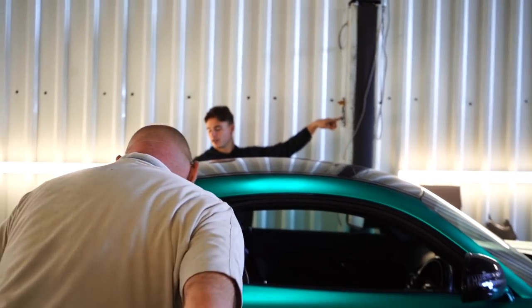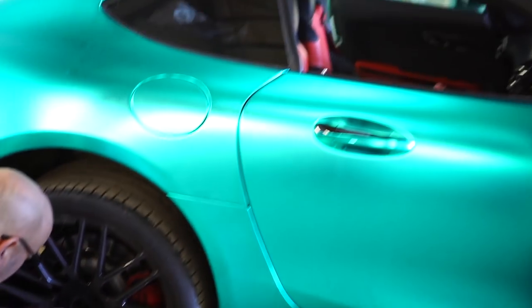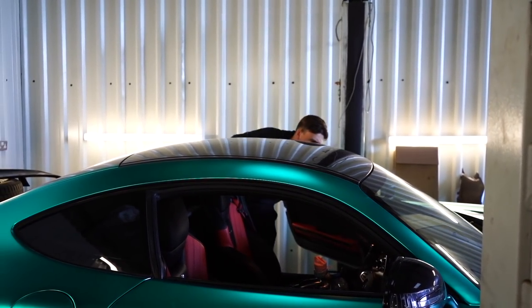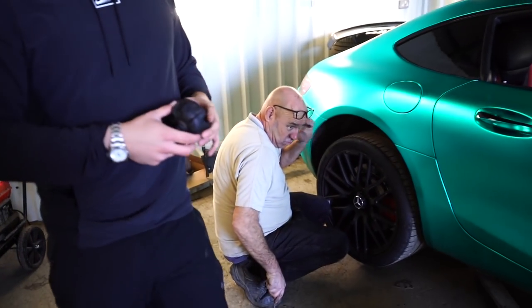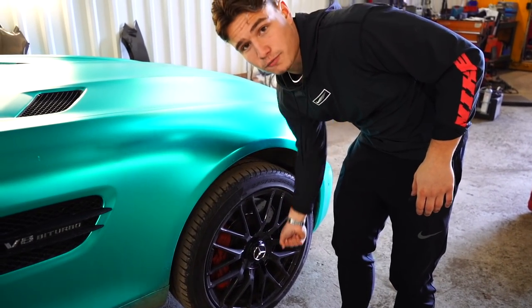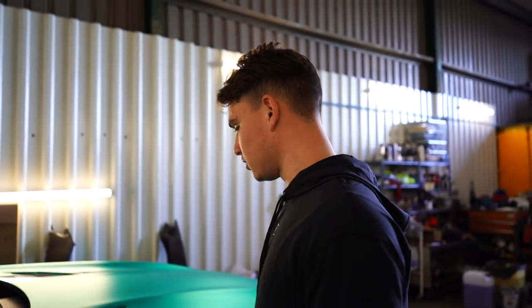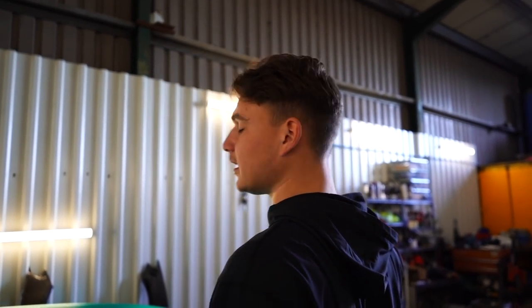We've stumbled at the first hurdle — we can't get the wheels off. There's a special tool that Mercedes use to get the center cap off. One just popped off, but the tool is a bit of plastic that slots onto this section here and you turn a spanner to get it off. It's a clever design, but an absolute nightmare if you broke down on the roadside and that little plastic piece wasn't in the car — you'd have no chance of putting a spare on.